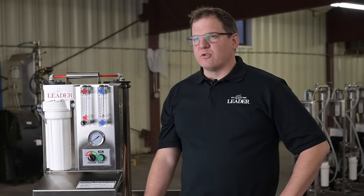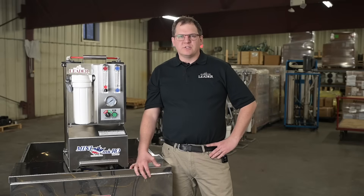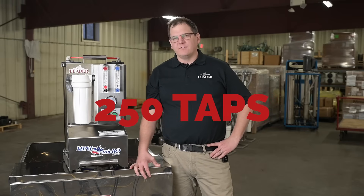You can up that throughput to 50 gallons an hour at 2% to 4% sugar. This unit is designed for producers under 250 taps.